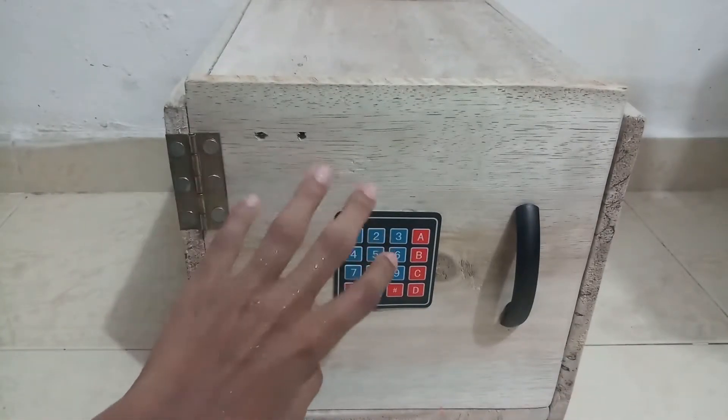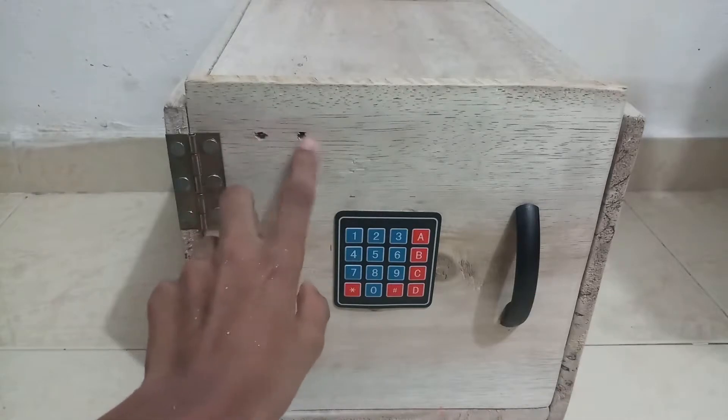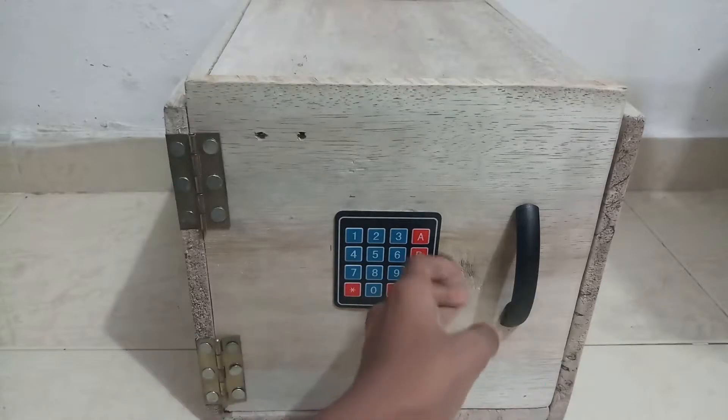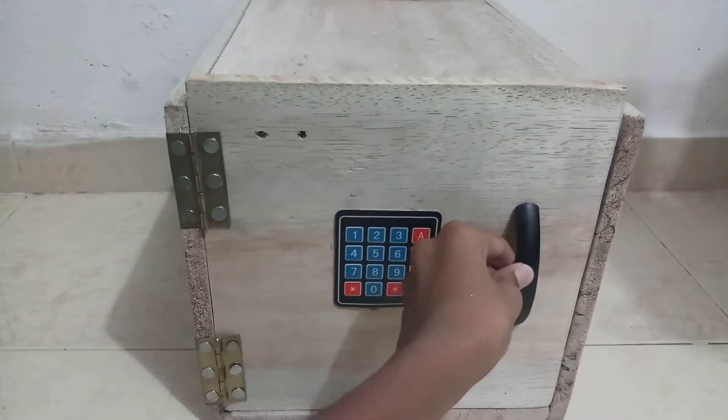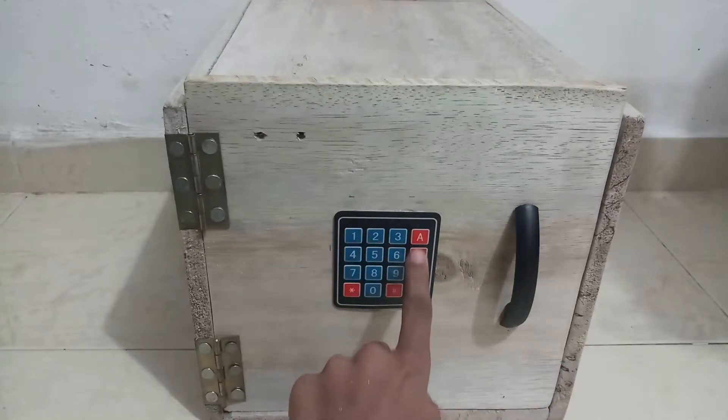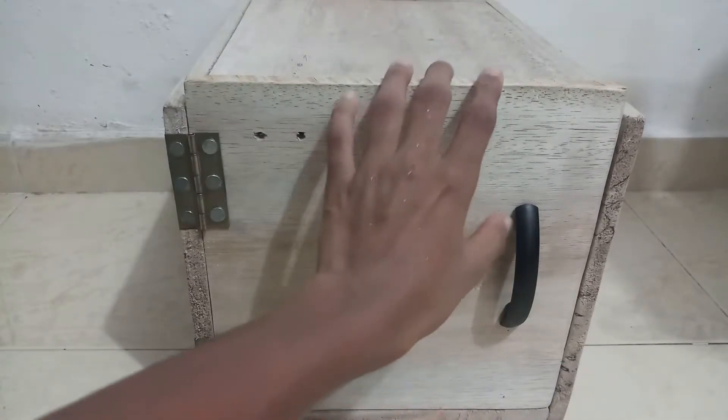On the front part we have two LED lights — one is red and one is green — and we have a strong handle. We also have an electronic keypad.